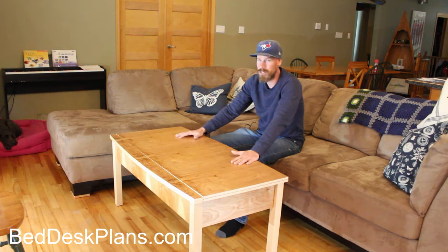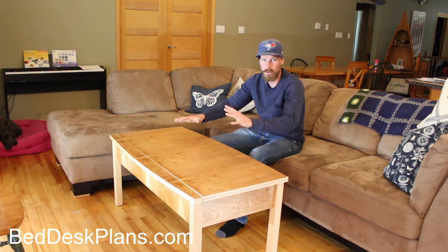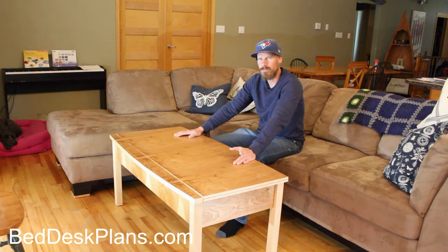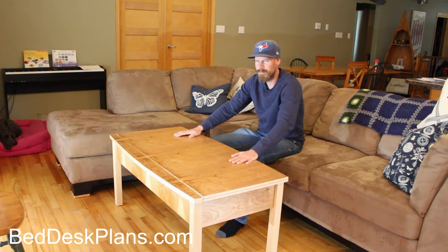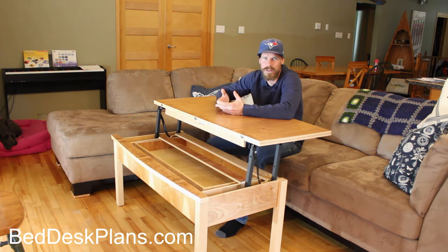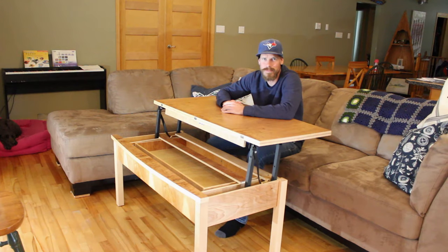I have a few more projects I'd really like to get started on. I've got to redo my garage — it's really not set up well for filming or working. But after that's done, I'm thinking about maybe building a hidden bunk bed, or maybe a hidden bed desk in a queen size. Anyway, I'm the how-to dad, and I'll show you how to do something else later. Thanks for watching.